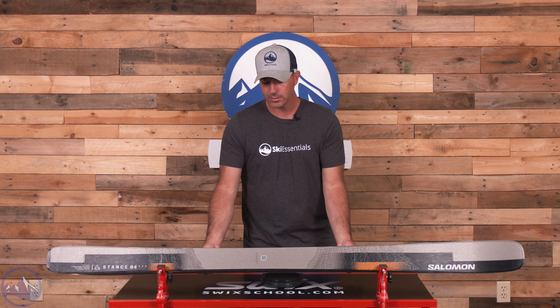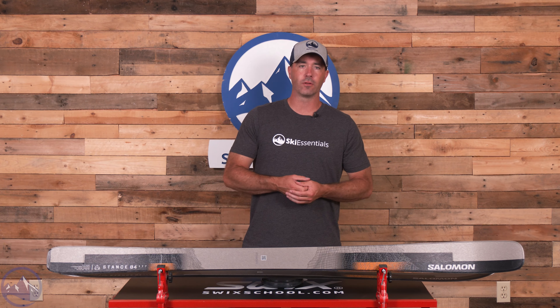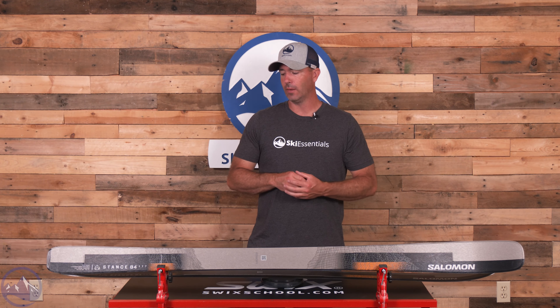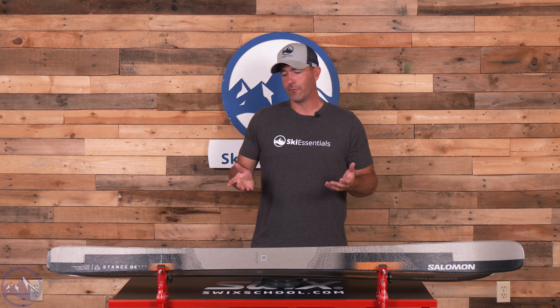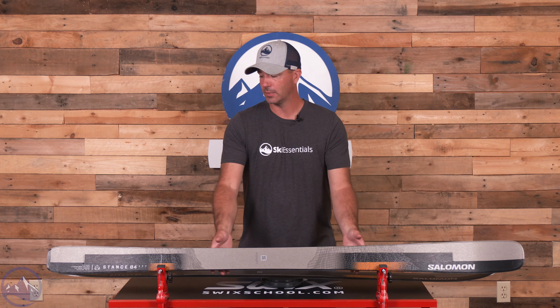It ends up being pretty light. This is the 177, at 1596 grams. So it is on the lighter side — that's going to take high-speed stability down a little bit, as well as the lack of metal in the ends of the ski. But if you're a stable skier, you're not going to think this is any less, as it does have that nice stability built in.